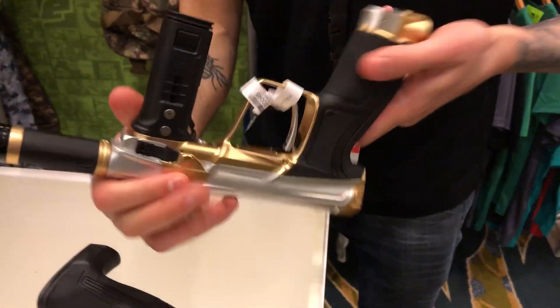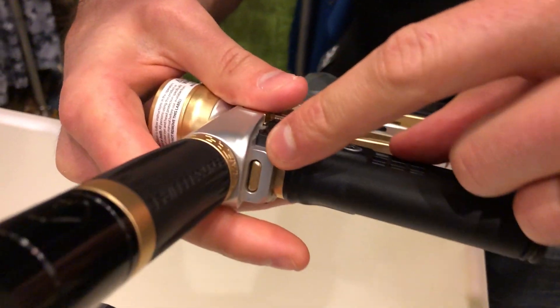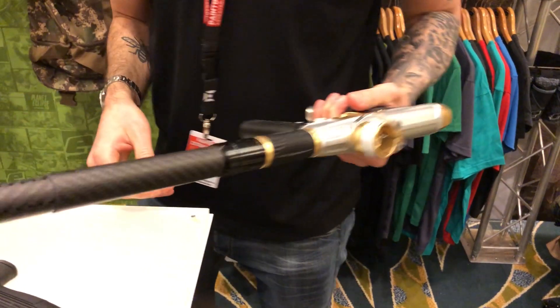It's got a new redesigned frame system which slots into the body itself — all clips together — so it's a lot stronger for people who are crashing on the floor.